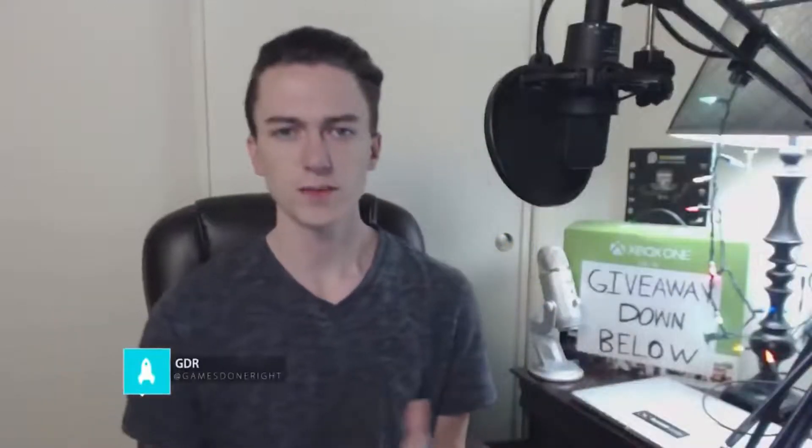What's up peeps and welcome back to another Spacebound video, my name is GamesDoneRight. Grab some popcorn, strap yourselves in, and get ready to blast off into this one because this is 25 cool science experiments you can do at home.